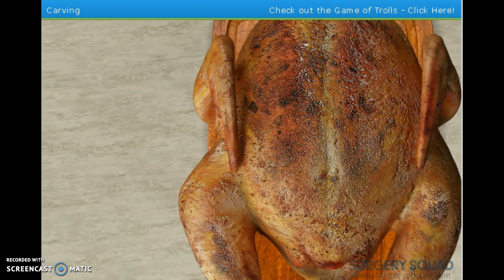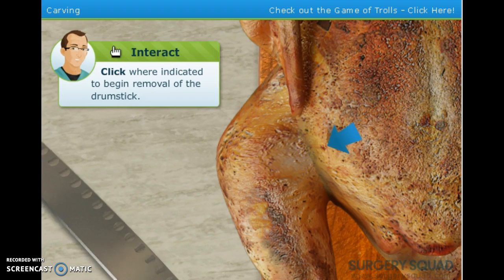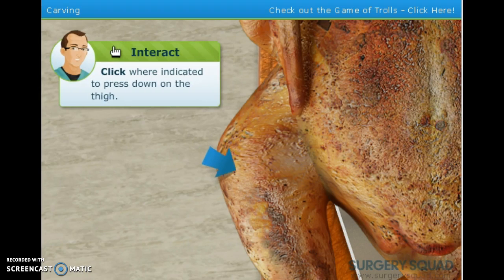Here it is — all nice and brown and ready for carving. First, cut here in this thin layer of skin that holds the thigh, and cut all the way down to your carving surface. Now just take your hands — washed of course — and press down on the thigh. Remove it when you hear the socket pop, then just cut it off.